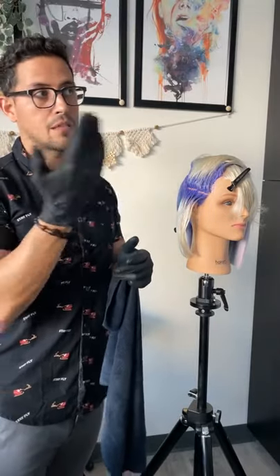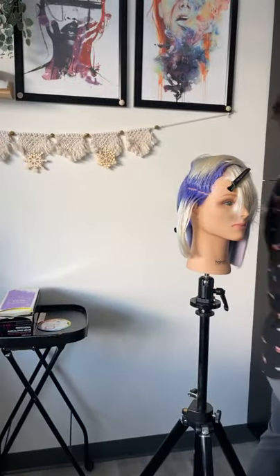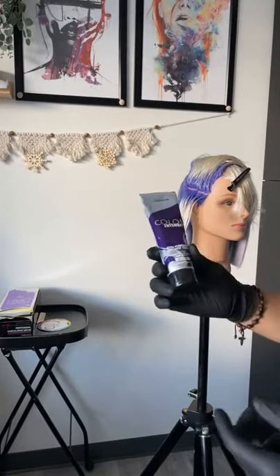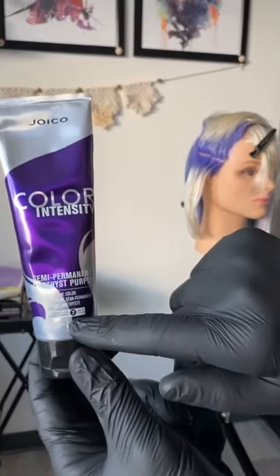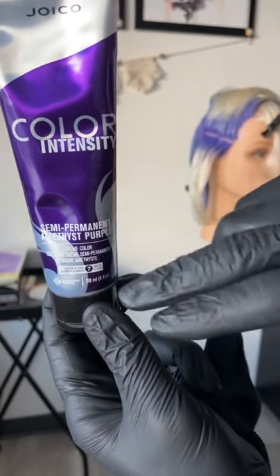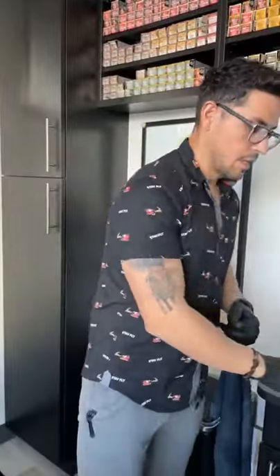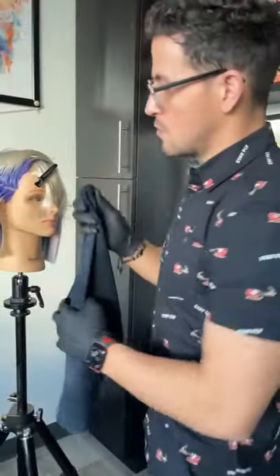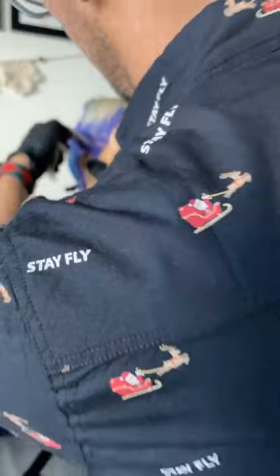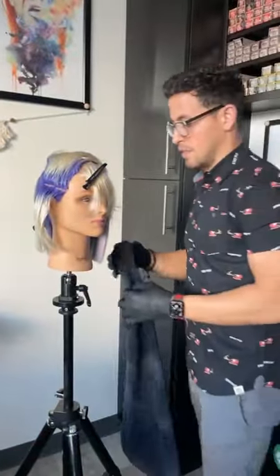Tiff asks: does it stain the scalp? It depends on the color and how fast you wipe it off. If you're going straight on with amethyst, indigo, passion berry, or magenta — colors designed to deposit on level seven or eight and lower — those will stain quickly. But if you wipe them off promptly, you're okay. Look at the bottom of each color bottle — it tells you the minimum starting level, which helps you determine which shades to use.